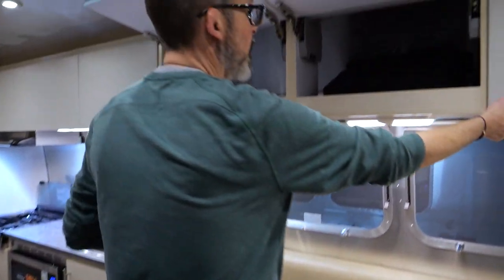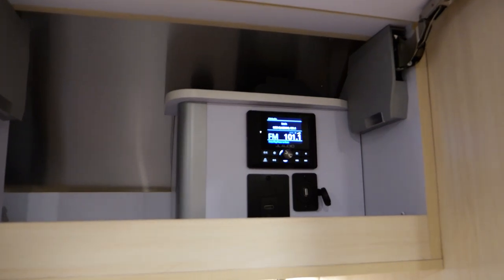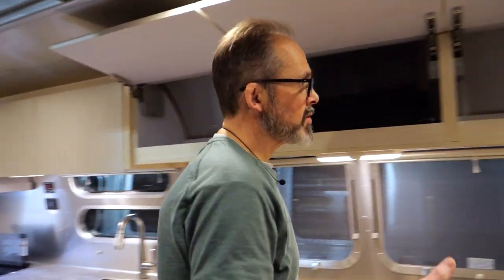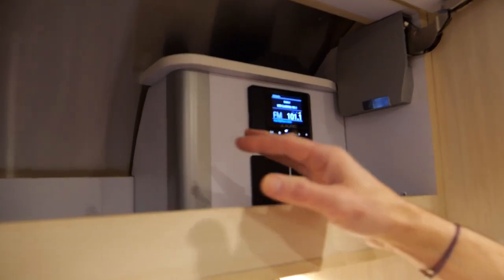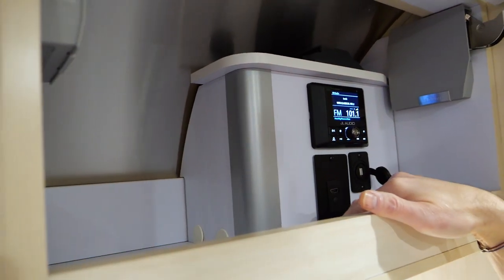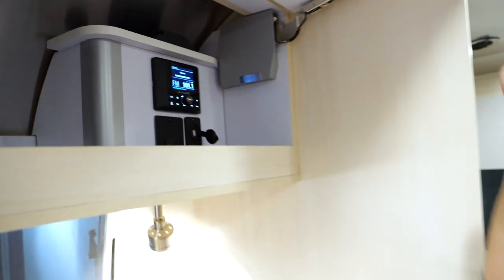Back to storage — you've got three more cabinets overhead as well as your stereo. Airstream is now calling it the 'bring your own entertainment' option. For 2023, they eliminated the Blu-ray player and gave you a little more storage up here, but they also added an HDMI connection that goes directly to the televisions. There's also an inverted plug in here that you can use to run off the batteries.